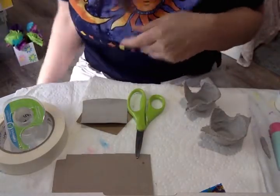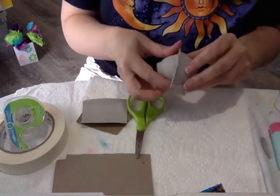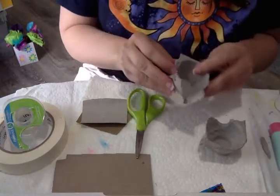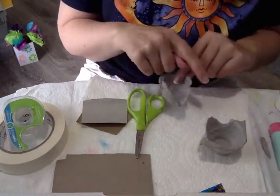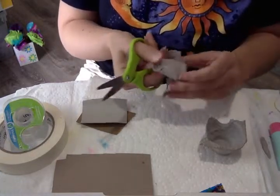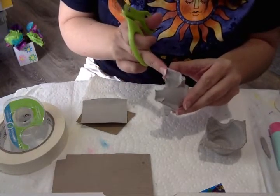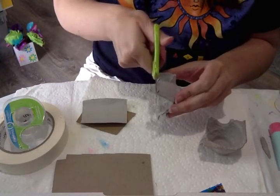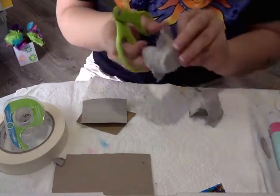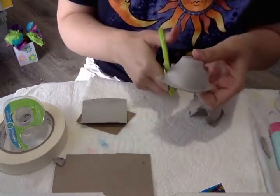This is going to be the round part of the TIE fighter where the pilot would sit. After you have your egg cups separated from the carton, you'll have some jagged, pointy areas on the cups. Just take your scissors and trim those a little bit. You can see how one part is longer than the other, so trim it so it's even. Check the other one too and trim any uneven corners.